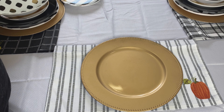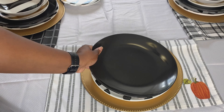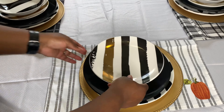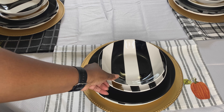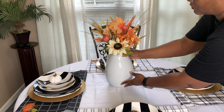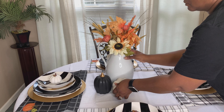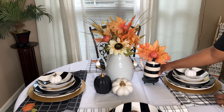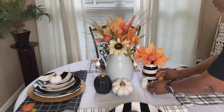I do my place setting in detail, so that's what I'm doing in the next couple of clips. Now to create my centerpiece, I'm using items that I already had in my home. The only new items might be some of the fall picks that I used to make my arrangements.